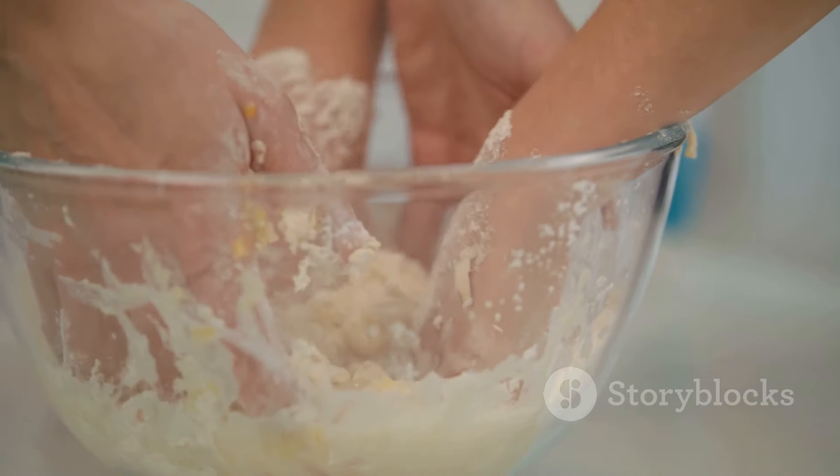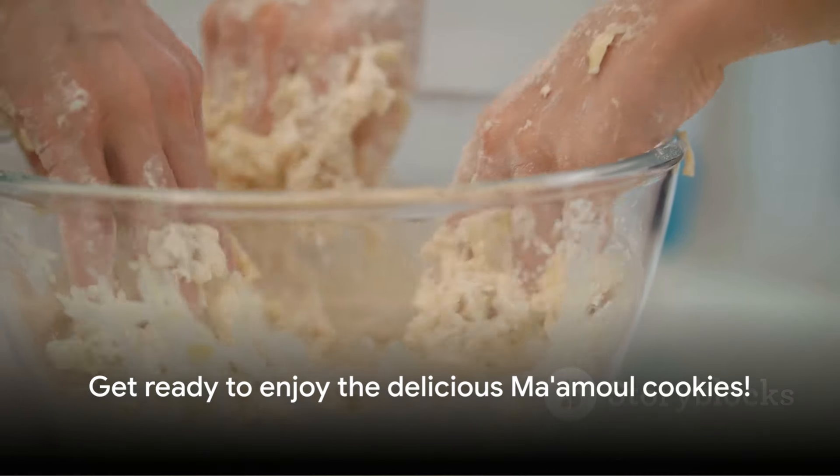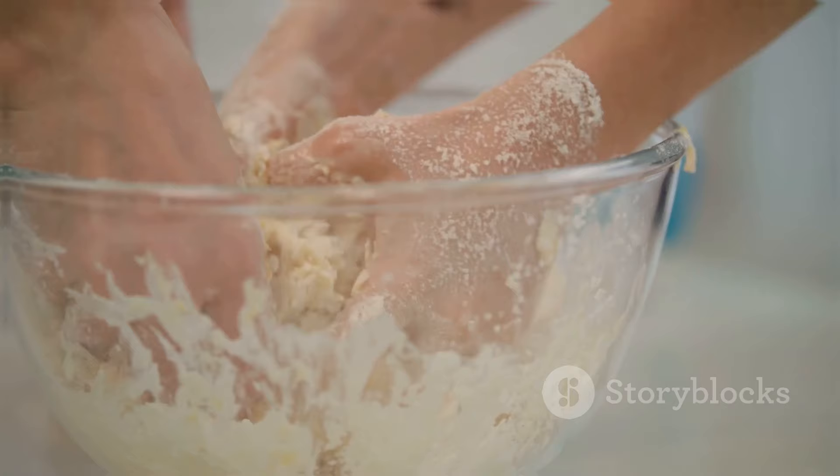Remember, the key to perfect ma'amul lies in the love and care you put into making them. So roll up your sleeves and get ready to create some edible magic. Enjoy your ma'amul journey!